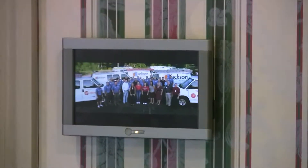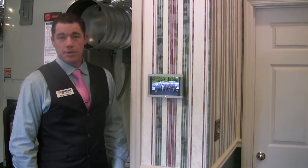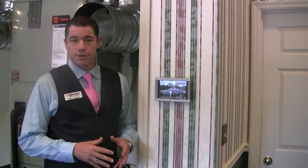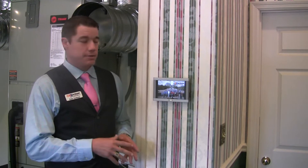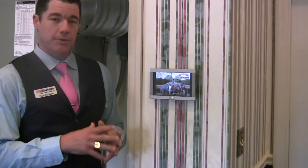Hello, I'm Dale Jackson with Jackson Heating and Air, and today we're going to talk about the new updated version of the ComfortLink 2 zoning system provided by Trane. The new system is the latest version that they've been working on for quite a while, and it is the perfect companion to the XL950 that we talked about about a year ago when it first came out.